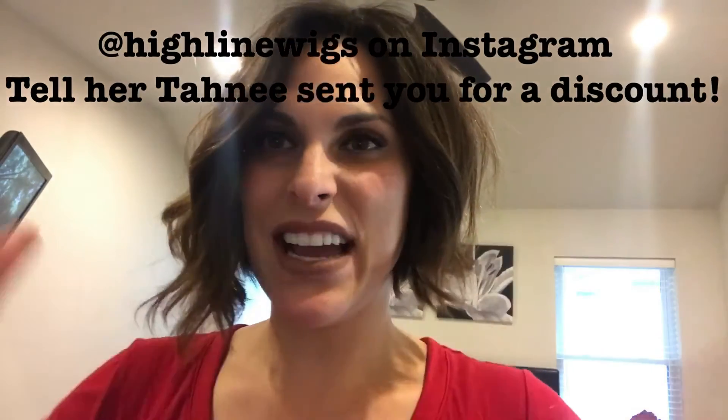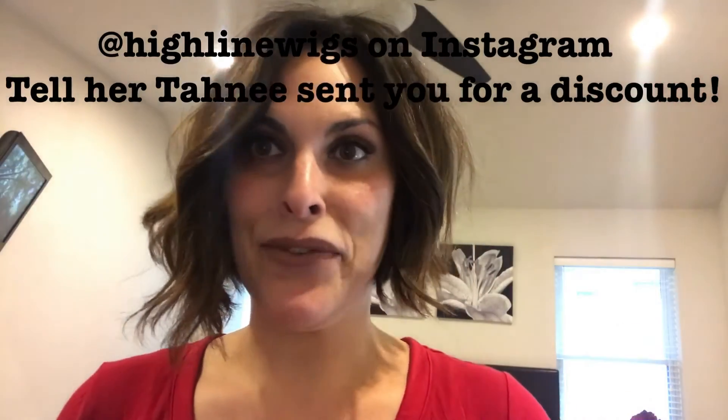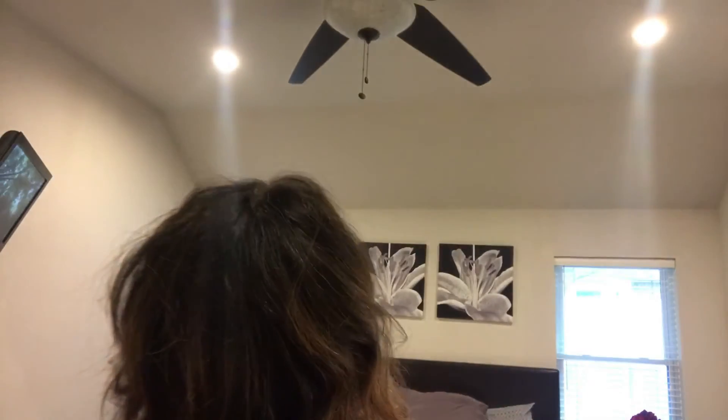I'll get better at these videos — I need to figure out my lighting and where to look. Let me show you guys the crown area so you can see how the hair moves. It's literally not going anywhere — I could go out in the wind and it's not going to come off. I know I'm a mess, but you guys keep watching me so I'm going to keep doing these videos and I hope you find them informative.